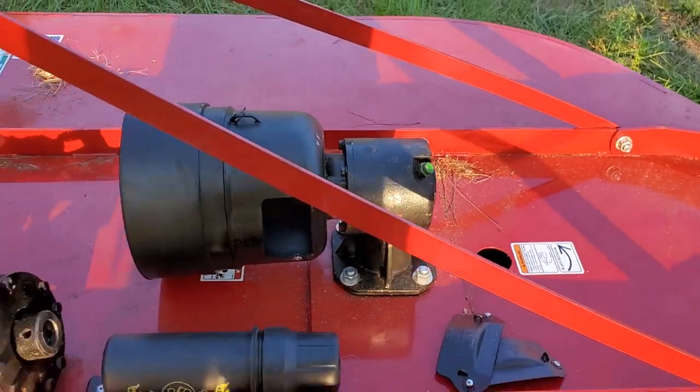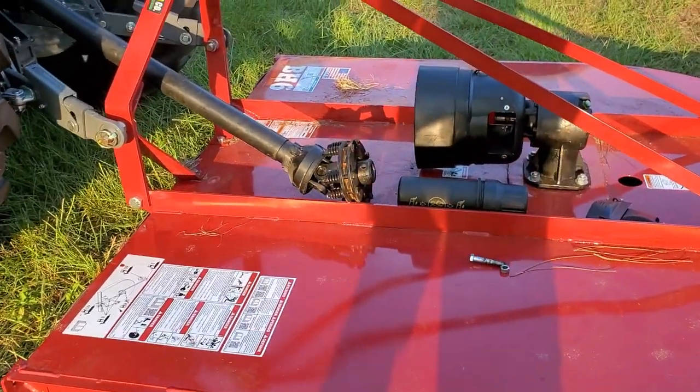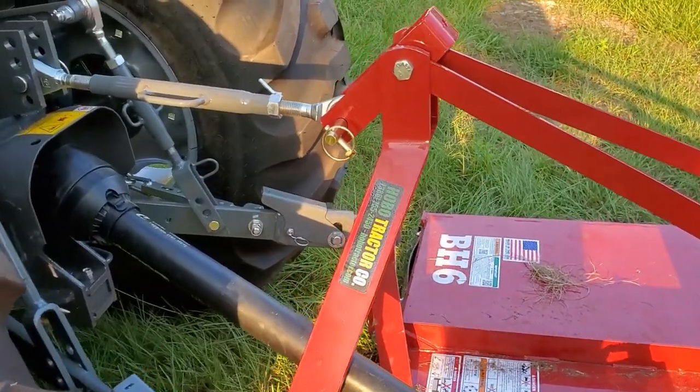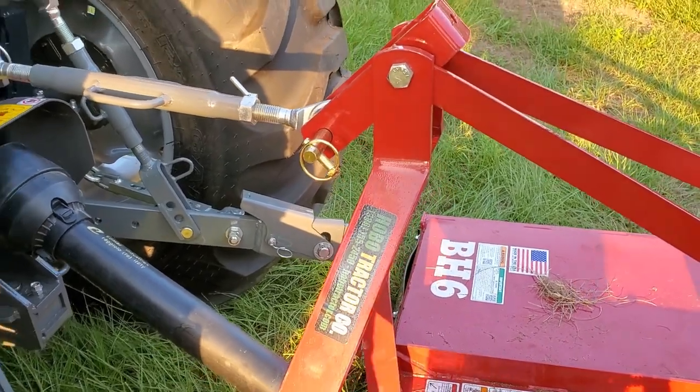Otherwise it seems like a very well-built cutter. It's nice that the dealership sells the Bush Hog brand by default with these tractors — it's a very good setup. They were sold by Hobo Tractor out of Ellisville, Florida, and they're a very nice, friendly dealership. I totally recommend them.